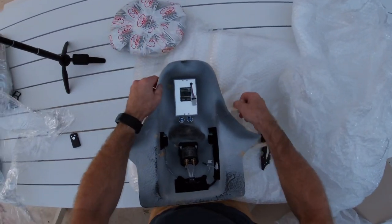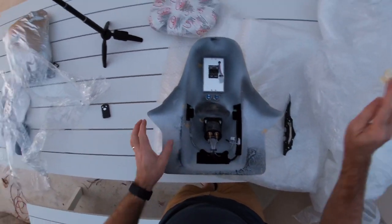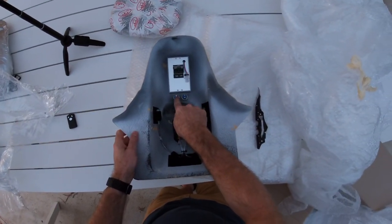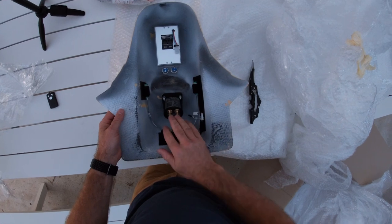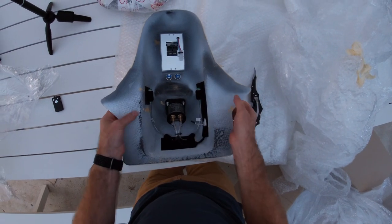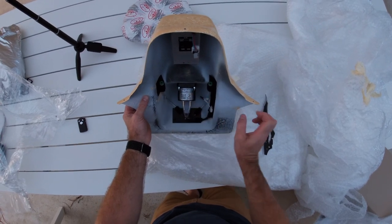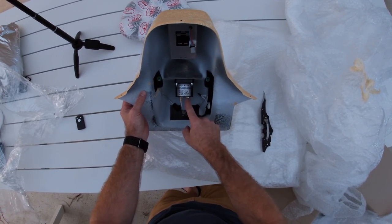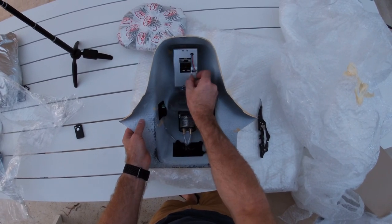That must be the cable kit. So here we can see in the back — these will be the connectors for the mag kill switches. We've got the pitots coming in for the airspeed, and here we go — altimeter, airspeed indicator, and vertical speed indicator. And here are the connections for the EMSIS.